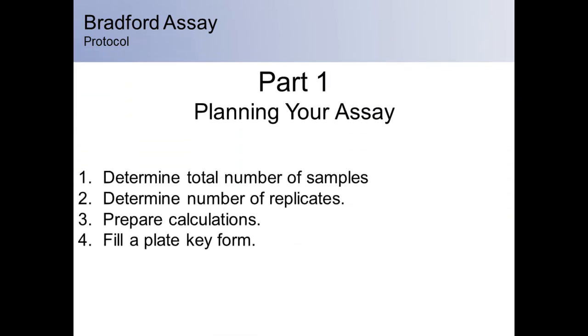In part one, you will be planning your assay. Please be aware that the steps listed here are not a direct reflection of all the steps required but serve to illustrate the general overview. First, you will determine how many samples you must assay. Be sure to include all unknown samples, such as purified protein fractions, as well as known samples, which include standards and controls. Second, you will determine the number of replicates.